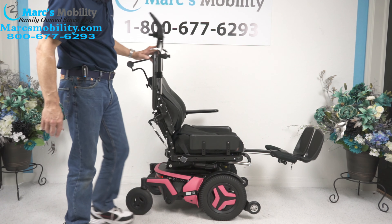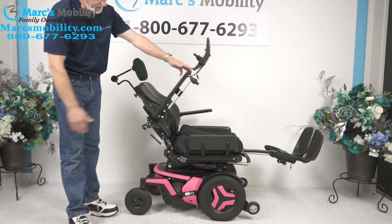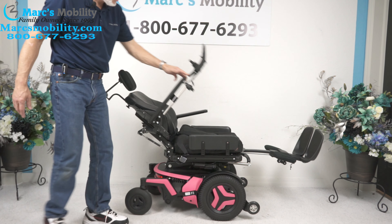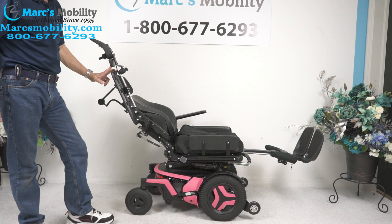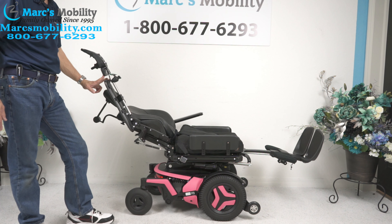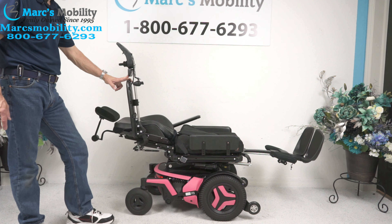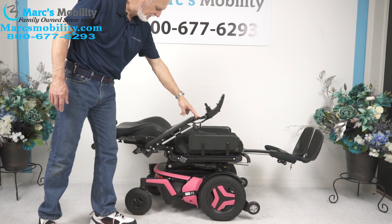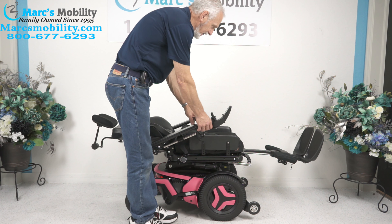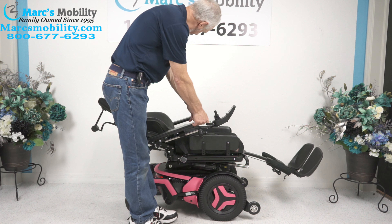The next function is called the electric recline. The electric recline is when your back right here goes back by itself — I'm holding the button, but this is called your electric recline. It's a full recline — you're going to be laying flat in this chair with the seat all the way down. I'm going to bring the recline and the legs back in. The legs are going down and the back is coming up.